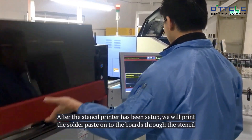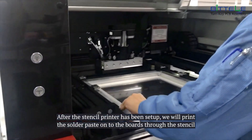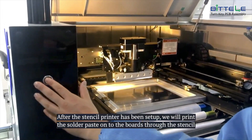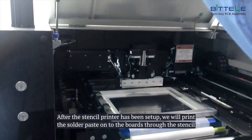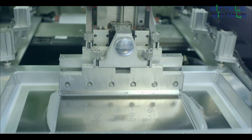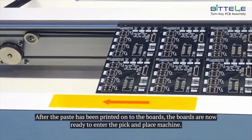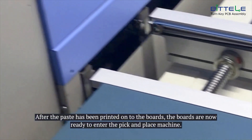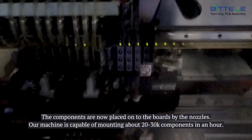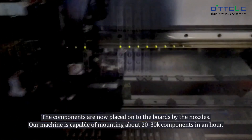After the stencil printer has been set up, we will print the solder paste onto the boards through the stencil. After the paste has been printed onto the boards, the boards are now ready to go through the pick and place machine. The components are now placed onto the boards by the nozzles. Our machine is capable of mounting about 20 to 30,000 components in an hour.